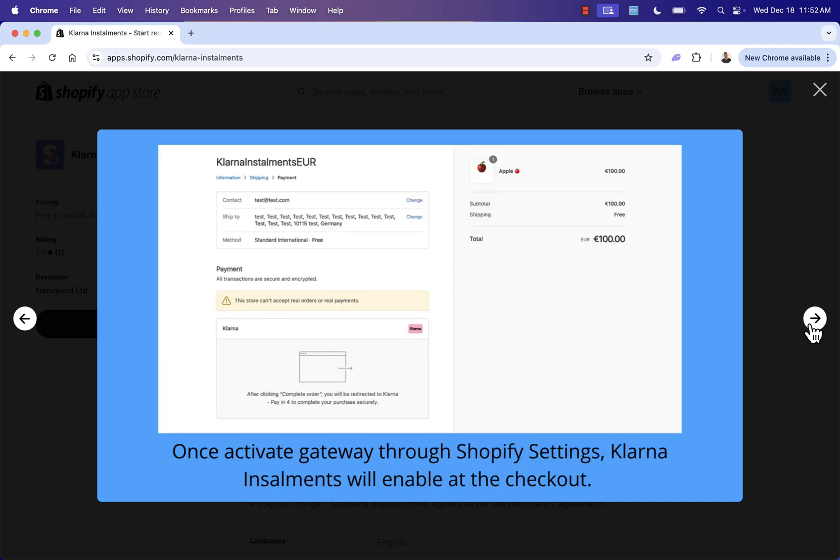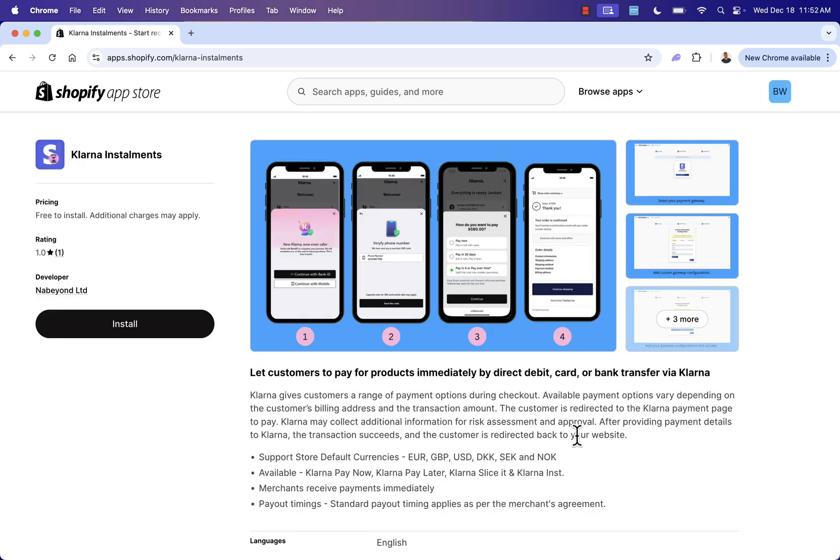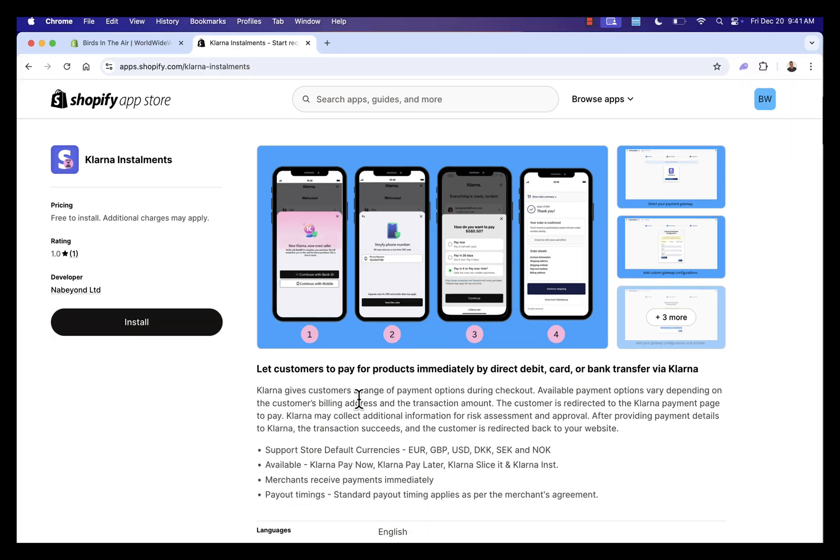We'll make sure Klarna is installed in our store and becomes another payment gateway built into Shopify — visible right in the checkout, the actual typical built-in Shopify checkout. There are no hacks, add-ons, or different pages; this is all built into Shopify. When you use Klarna Installments you get Klarna Pay Now, Pay Later, payment plans — all the great stuff. All you need to do is press the Install button, which will bring us into our Shopify store to begin the installation process.